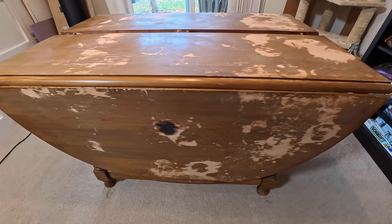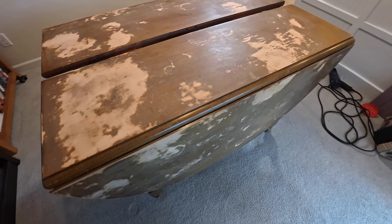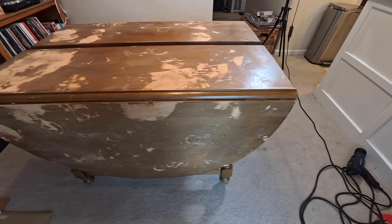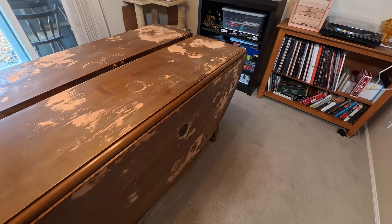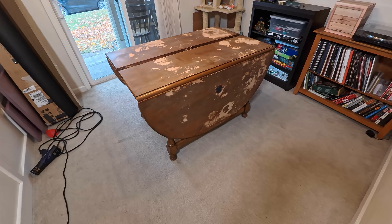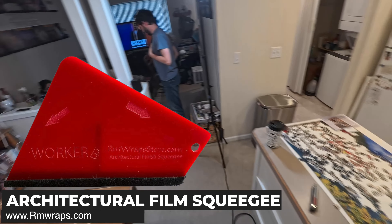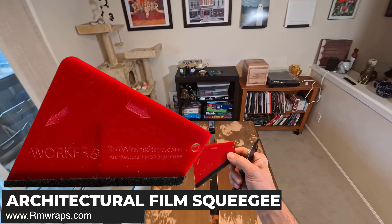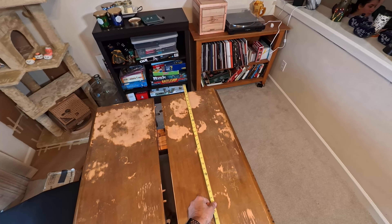I'm just doing a little walk-through, scanning the subject before I do anything, making sure I don't see anything that's popping up or needs to be fixed before I actually start wrapping it.